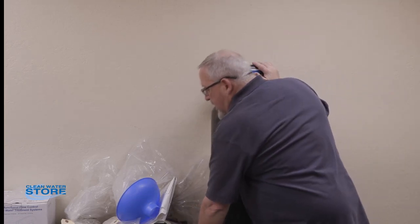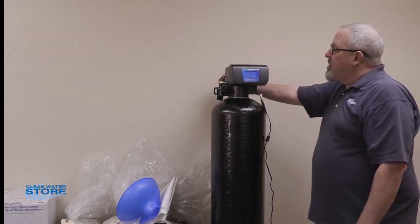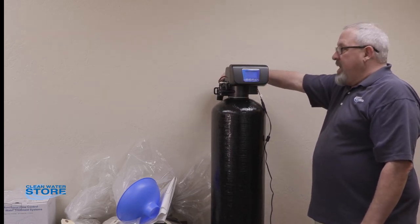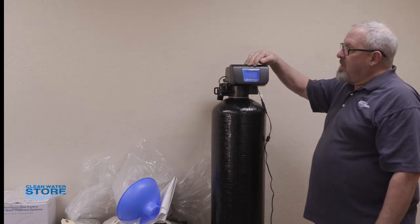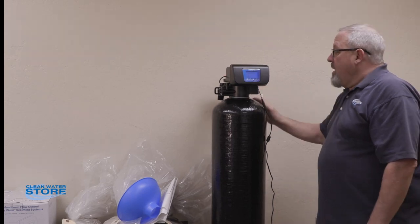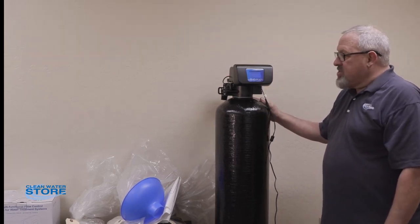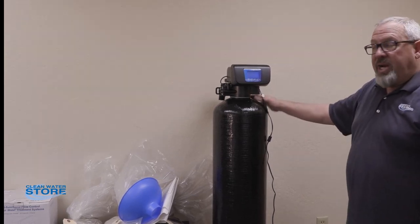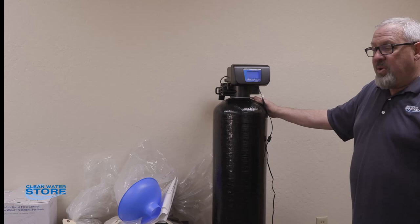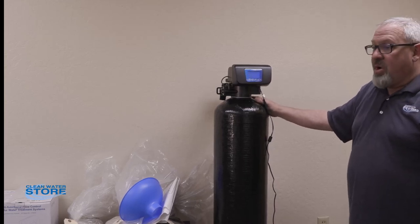This initial startup — I can't stress enough — very slow water. Trickle it in and take at least five to ten minutes before you're fully open during the backwash. After that, you should have years of service with this system. Contact us if you have any questions — we have a great technical staff that would be glad to help you with your startup. If you have any questions prior to starting up, give us a call. Have a great day.